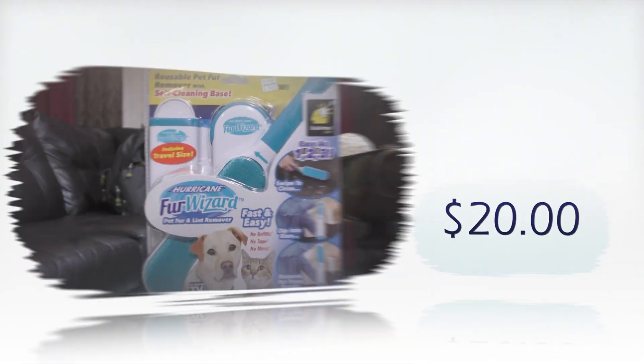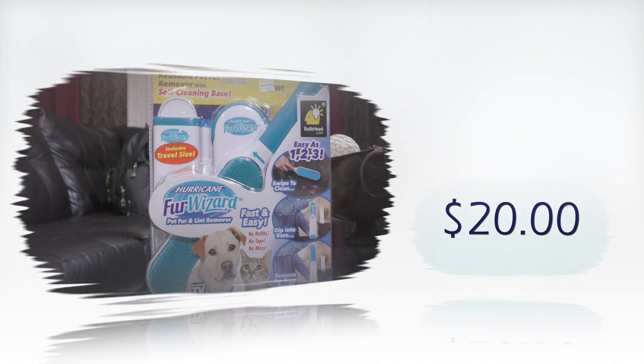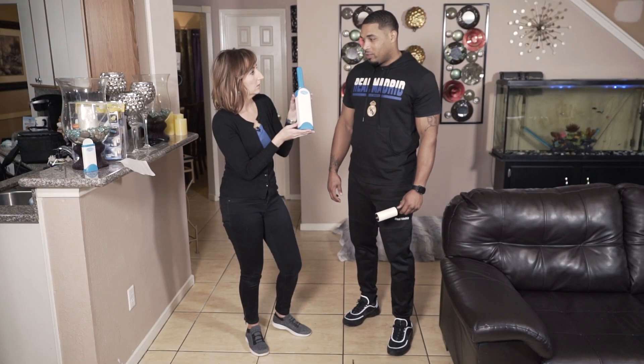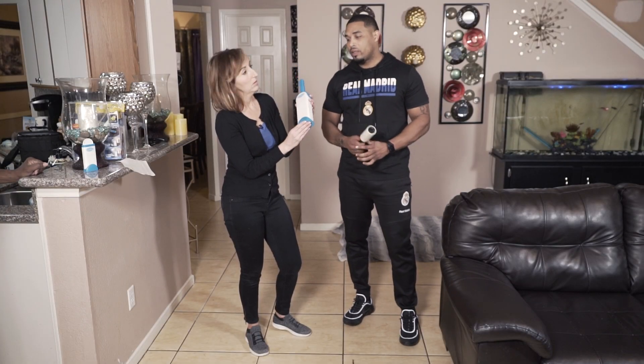At $20, the Hurricane Fur Wizard probably costs more than what you're using now, but with an endless amount of uses, Benny is sold. I feel like it's worth it. Yeah, I'll get it.